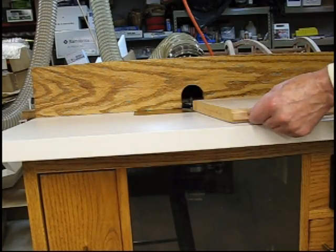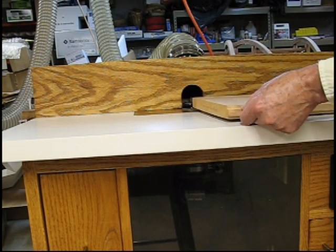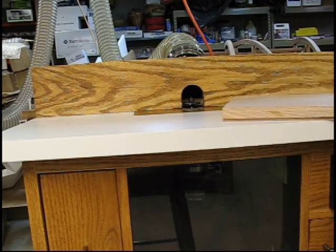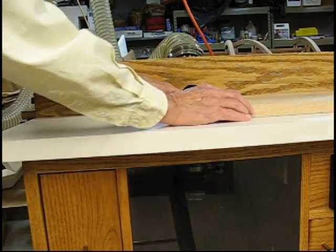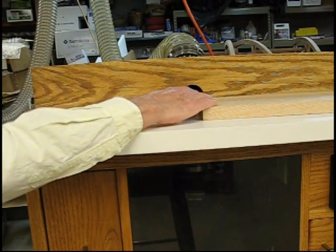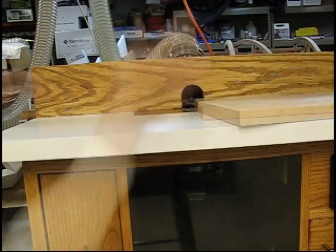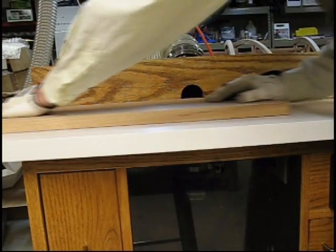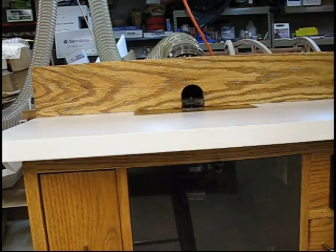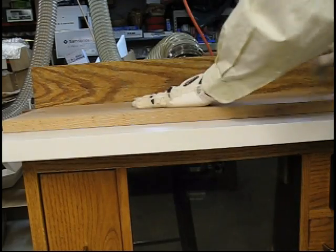We now have the tongue cut on this board with approximately a half-inch tongue left. Now I'm going to turn it over and line up. You'll notice I have a slot cutter here, so I'm going to line up the bottom of the groove with the slot cutter. We take one pass with the slot cutter and then turn the board over and take another pass so that we have a centered groove that will fit the tongue.